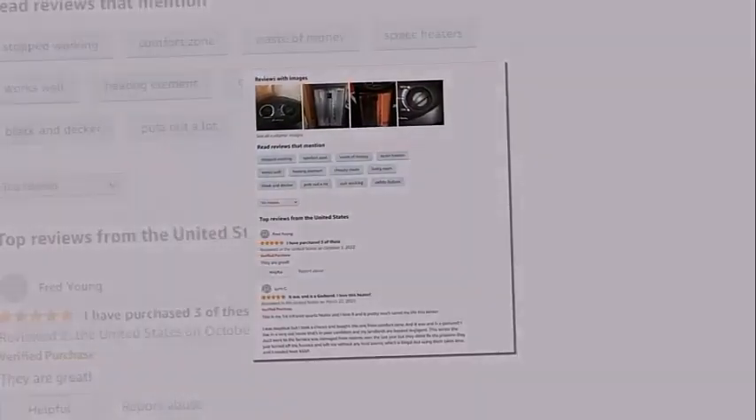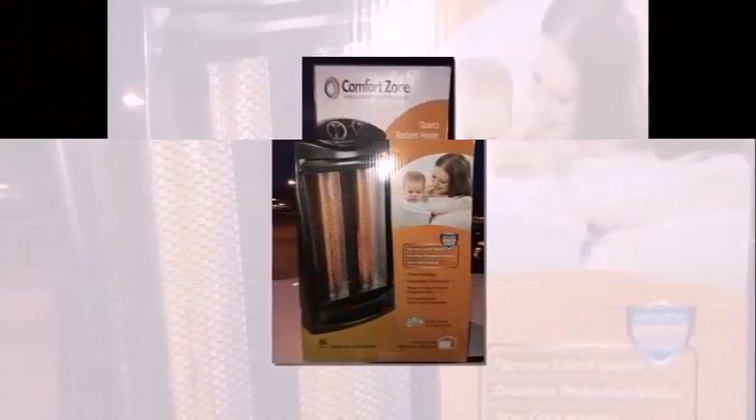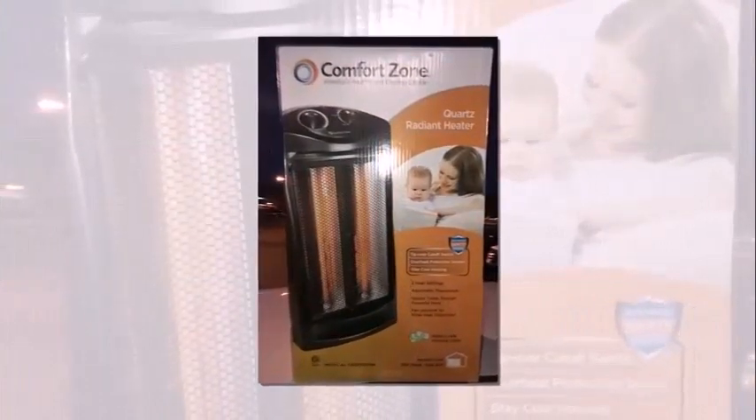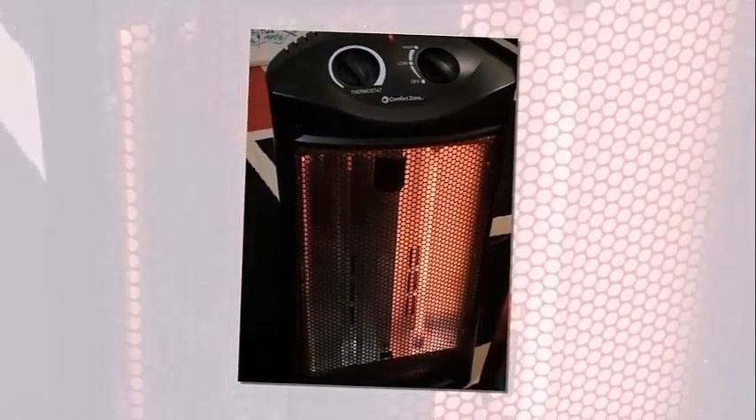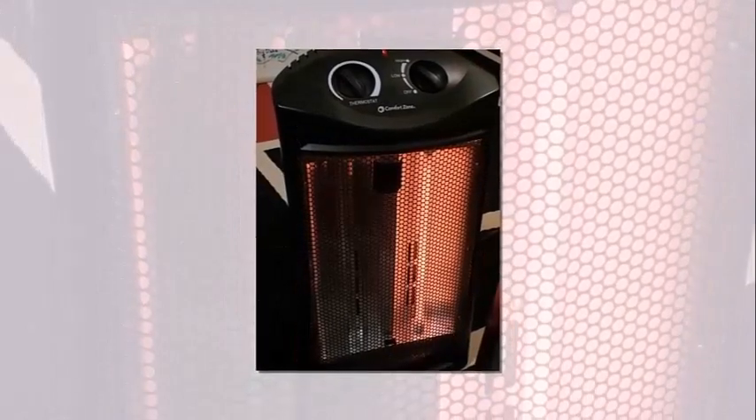When it comes to the actual heat, this Comfort Zone Quartz Heater does a great job, but it does have its setbacks. The great part is that it has two quartz tubes — those are the mechanisms that heat up — and then there is a fan within that actually pushes the heat out. It's not like a fan heater where you can feel the heat coming out at a very fast rate. That said, this definitely is a step up above an oil heater where the heat just radiates, as where this heater actually pushes heat out with its fan.